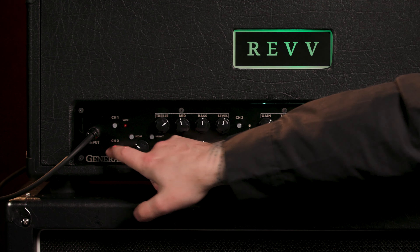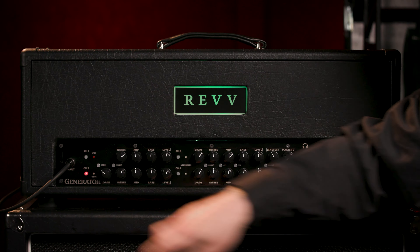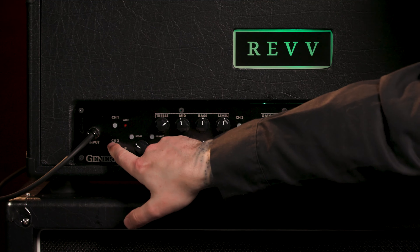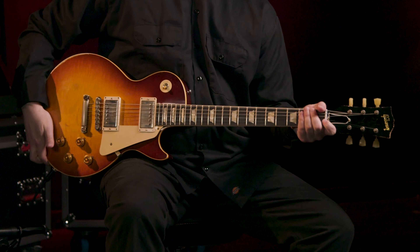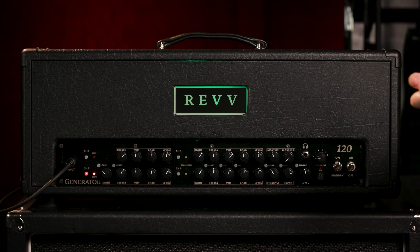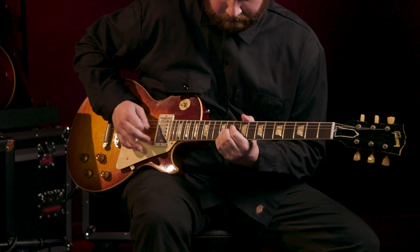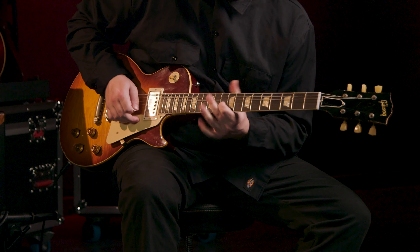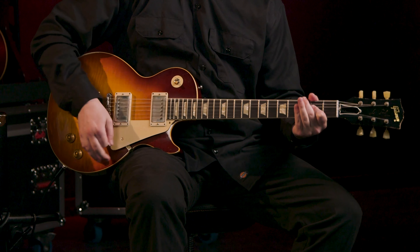And then here's mode 2 of Channel 2. So let's go through those one more time: just normal Channel 2, mode 1, and then mode 2. It's kind of like just stacking, and it's super versatile — you can use it anywhere. Also, what's great about Channel 2 is there's a bright switch, which I always leave engaged personally. Just kind of gives you that little bit of aggression, and that makes my soul happy.